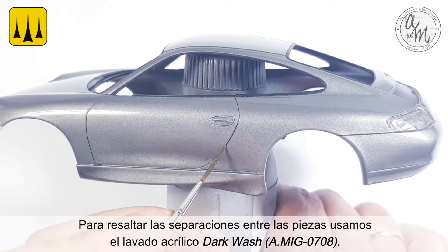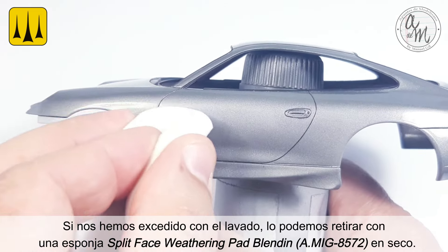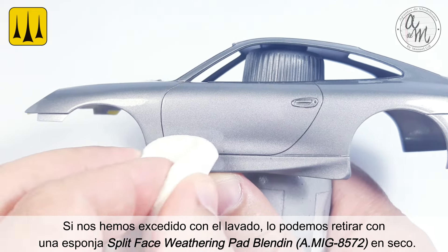To define the separations between the pieces, the acrylic dark wash was applied. If you have overdone it with the wash, you can remove it easily with the dry split-face weathering pad for blending.